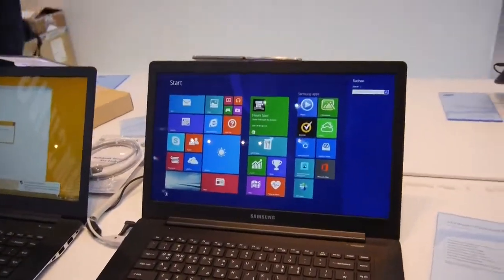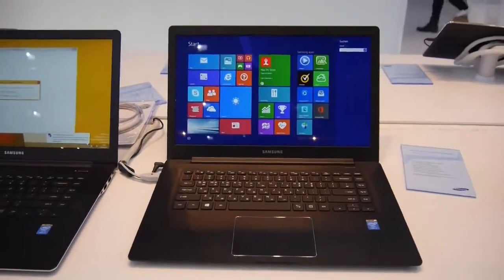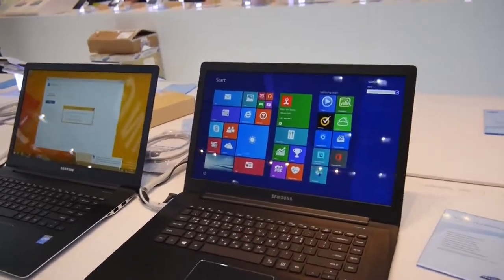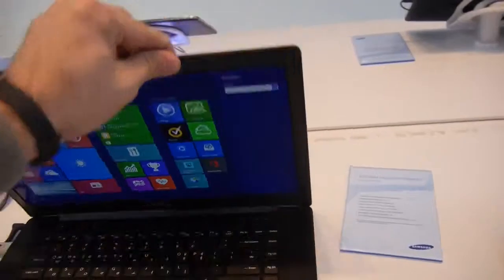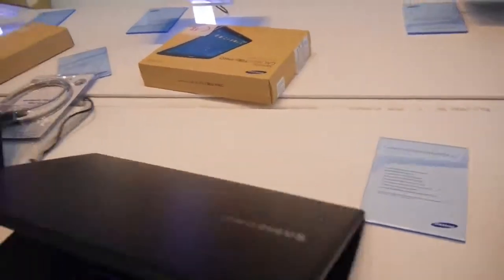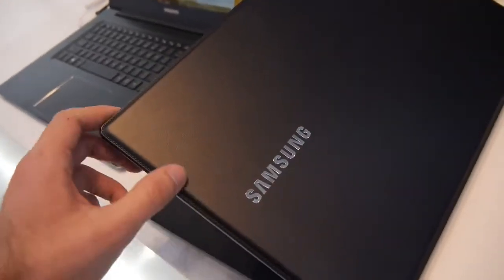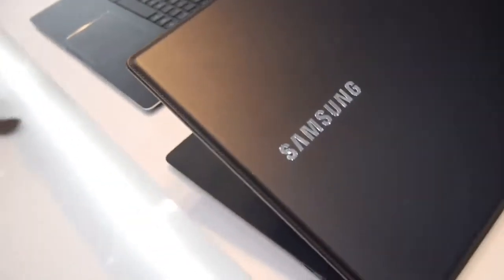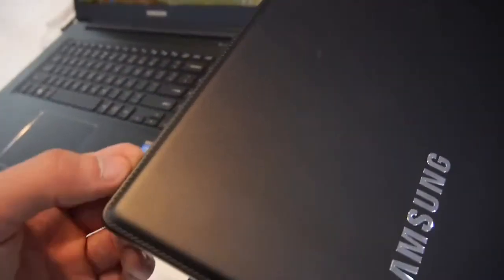Welcome to NWTV from CeBIT 2014, where we have the Ativ Book 9 Style, which is a nice little slim and light notebook with a 15-inch screen. Now we also have the Samsung Galaxy Note 3 leather look on the back, as you will see when I turn around the notebook here — looking quite fresh with this leather finish, which is of course quite beautiful. This is the black version; I think there will also be a white one, but it's not here at the stand right now.